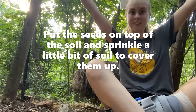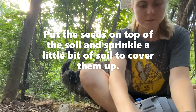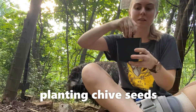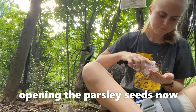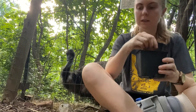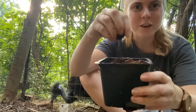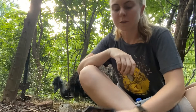Now I'm gonna do the chives — sprinkle my seeds and then sprinkle my soil on top. You can see my seeds here; I'm gonna take a little bit of soil and just lightly cover them up.